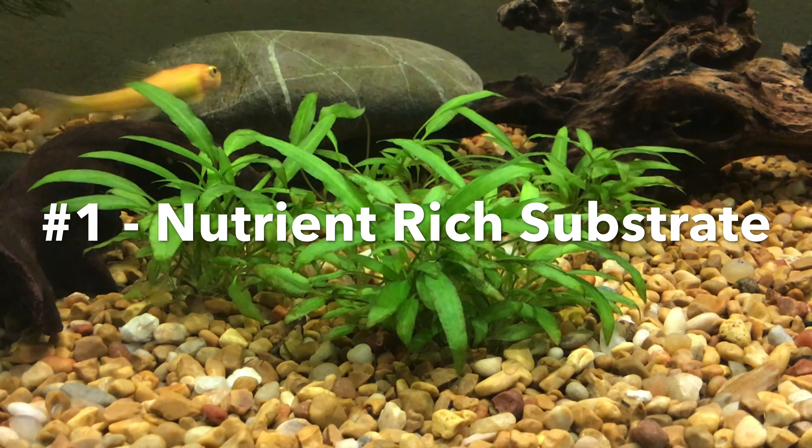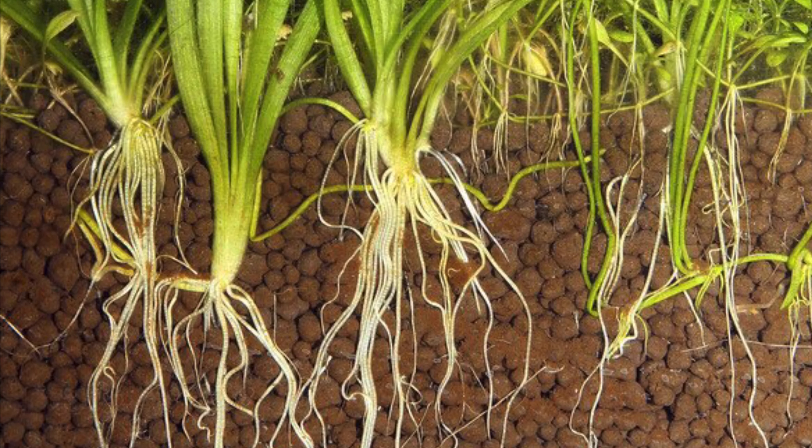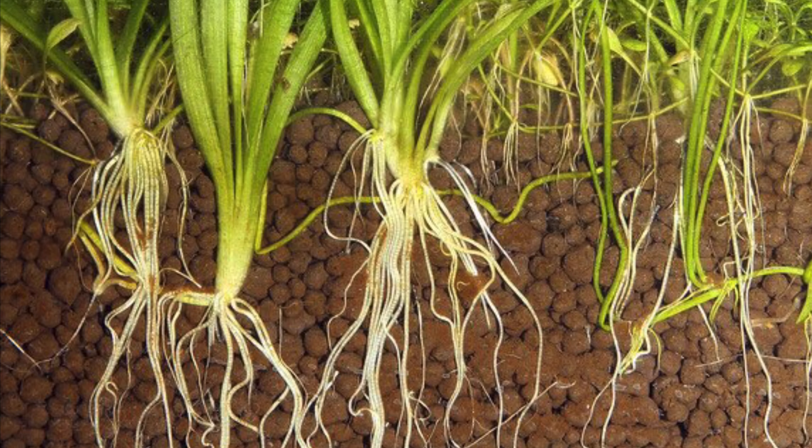The simplest way is to use root tabs. These come in the form of little tablets which you can then stick into the substrate. The nutrients inside the substrate allow the development of the roots, which help the plant grow. It's also important to have a deep enough substrate so that it can anchor the plant and the plant doesn't float away.